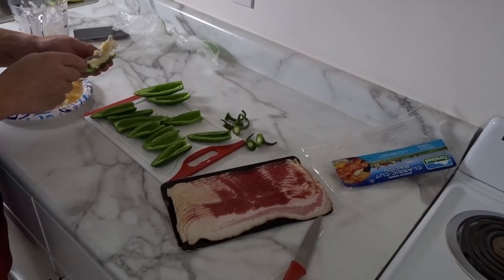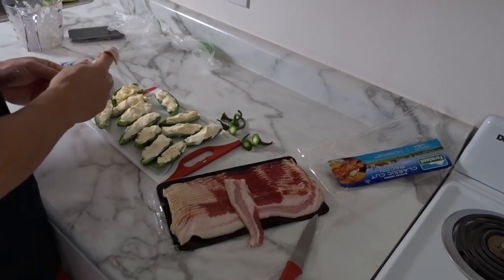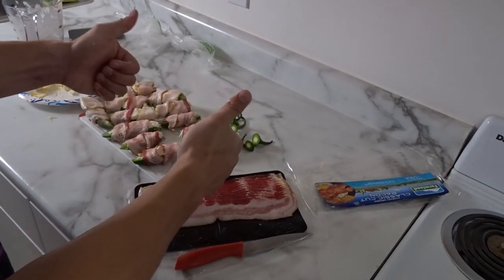Let's put these bad boys together so we can pop them in the oven. These bad boys are looking delicious and they ain't even cooked yet. I cut the bacon in half and wrapped each half around each one instead of putting them together and wrapping with a whole strip. I just felt that would be a lot easier.